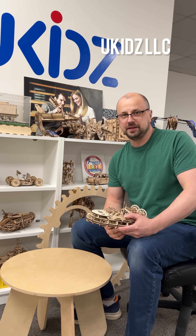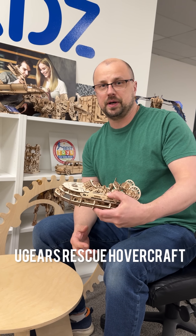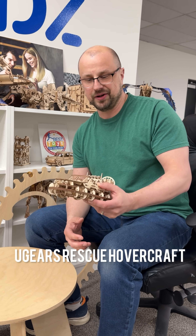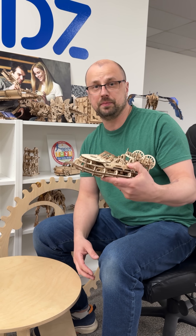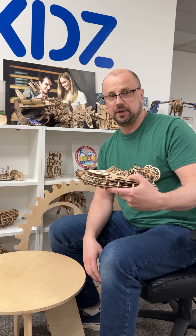Hi guys, this is Dimitri with U-Kids LLC. I'm introducing another model by U-Gears, a mechanical model kit. This is a RASQ hovercraft, it is designed for 14 plus, obviously you can have younger kids assemble it.